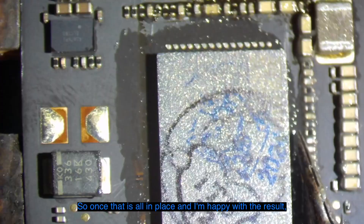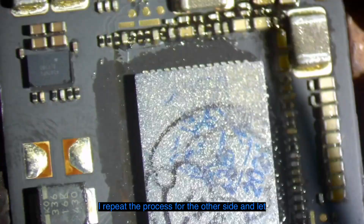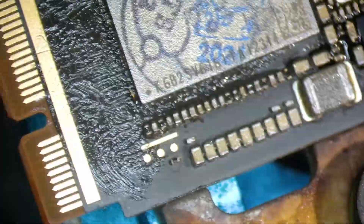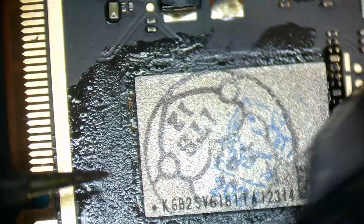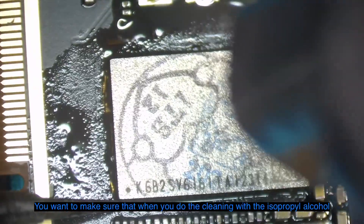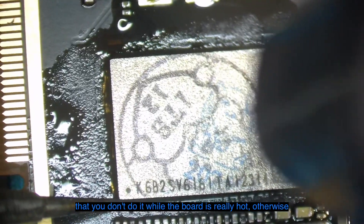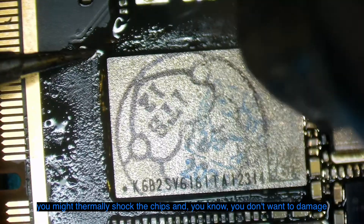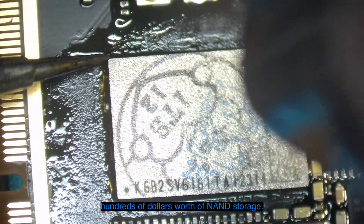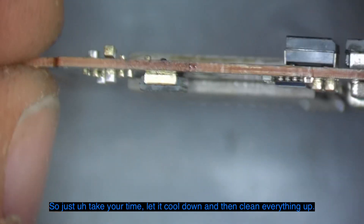Once that is all in place and I'm happy with the result, I'll repeat the process for the other side, then let everything cool down before cleaning it up with some isopropyl alcohol. You want to make sure you don't do the IPA cleaning while the board is really hot, otherwise you might thermally shock the chips — you don't want to damage hundreds of dollars worth of NAND storage. So just take your time, let it cool down, and then clean everything up.